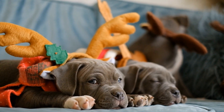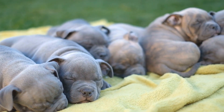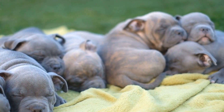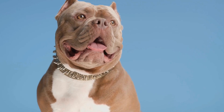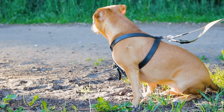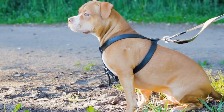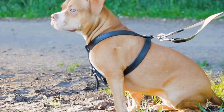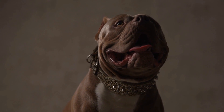Understanding Separation Anxiety. Separation anxiety occurs when dogs become excessively attached to their owners and cannot cope with being left alone. It is important to differentiate separation anxiety from normal behavior that arises from boredom or lack of exercise. Dogs experiencing separation anxiety often display distressing behaviors such as destroying furniture, excessive salivating, and urinating or defecating in inappropriate places.